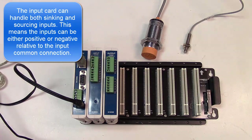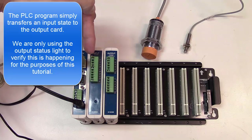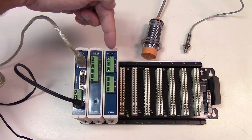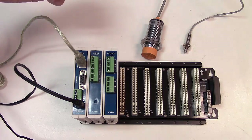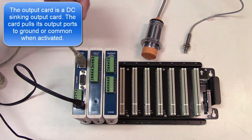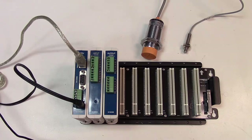I also have an output card, and I've written a simple program that transfers any change of state on the first input of the input card and activates the output on the sinking output card. All I'm really doing is watching the indicator light for port 0 on the output card. We activate that when we get an activation on port 0 of the input card. If you have a spare PLC, you could write a similar program to test your sensor interfacing.